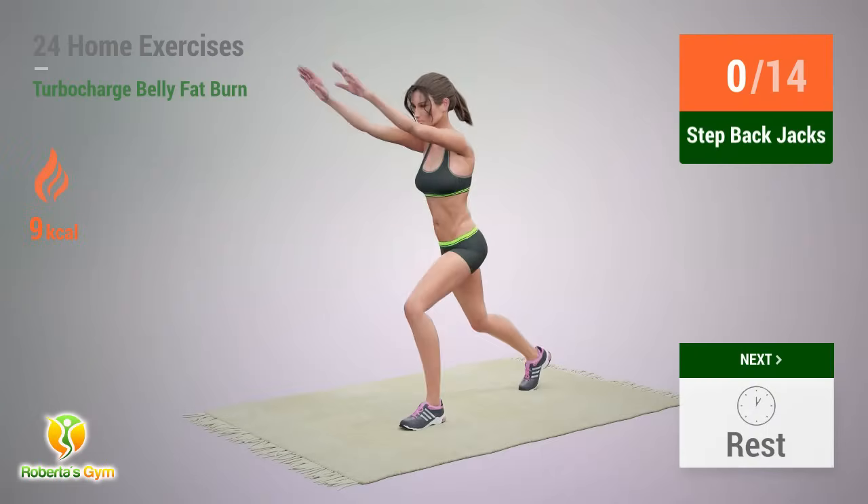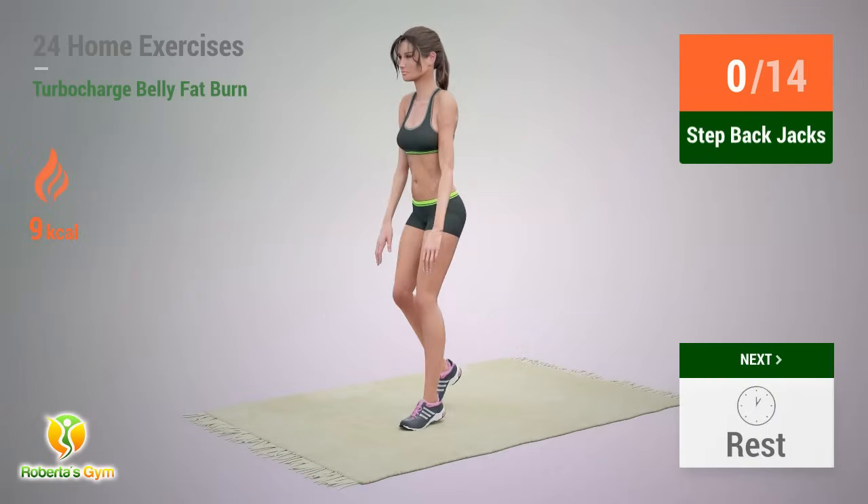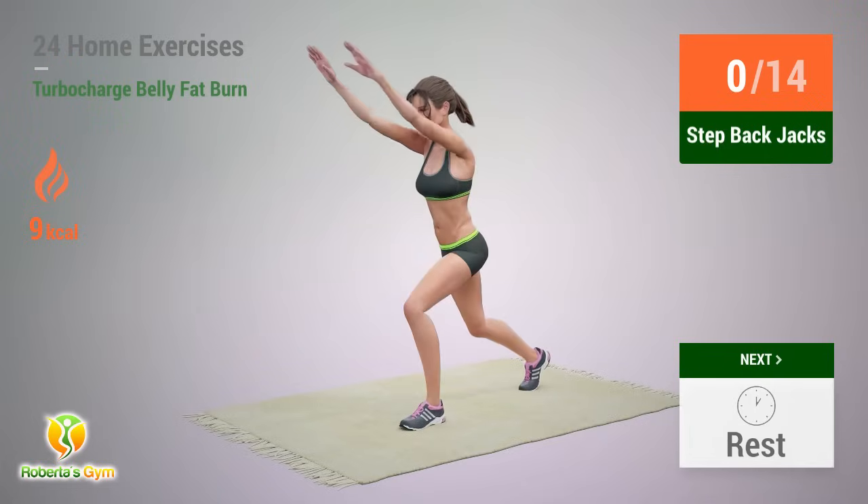Up next: Setback Jacks. In 5, 4, 3, 2, 1, go!